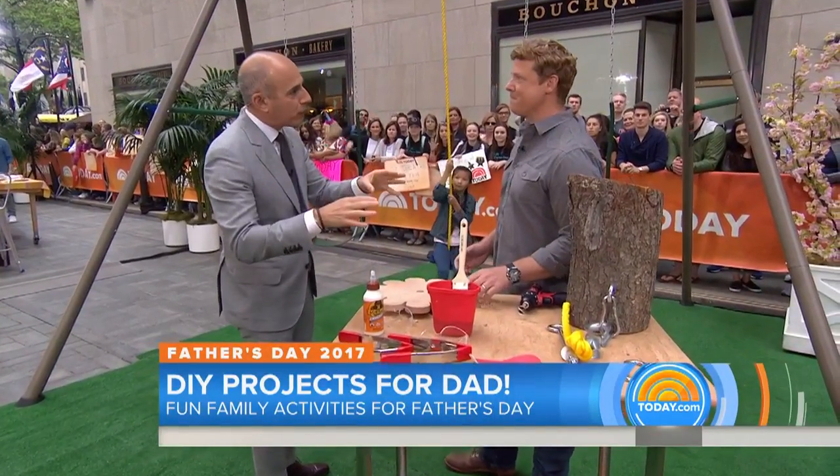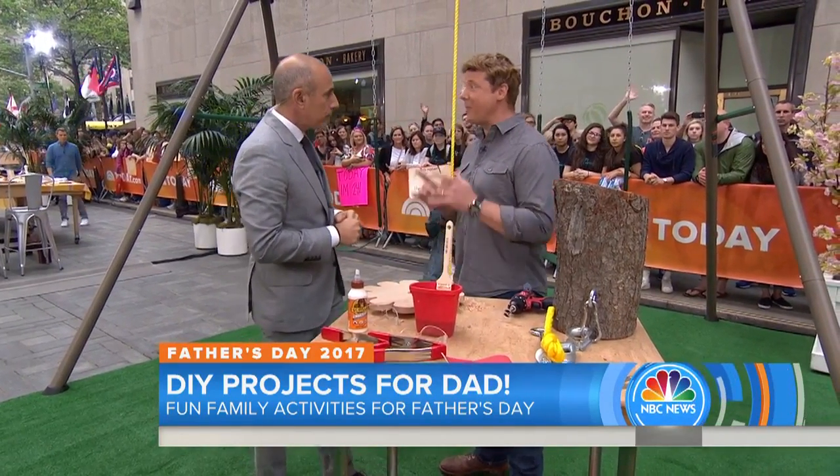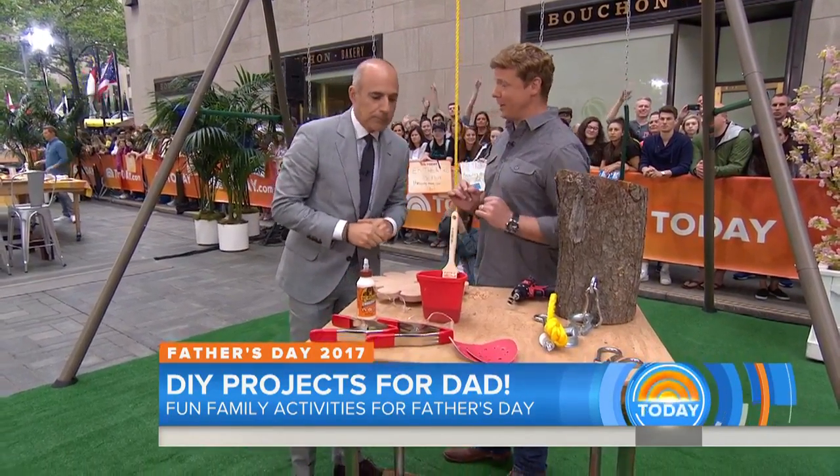We want to mention right off the bat that the projects we're going to show people require adult supervision. Mom and dad should get involved — but that's part of the gift, the quality time.